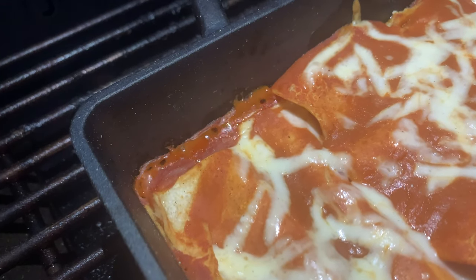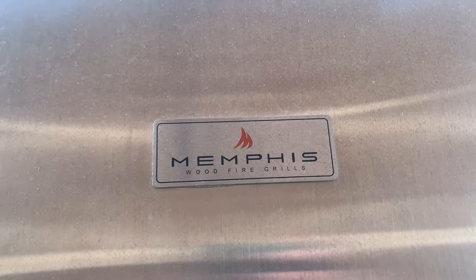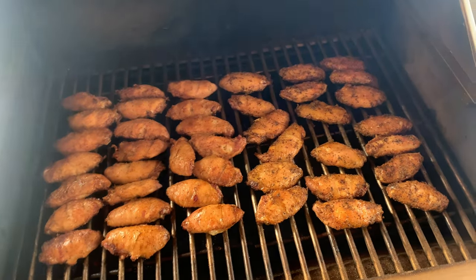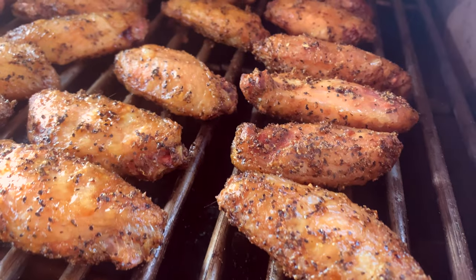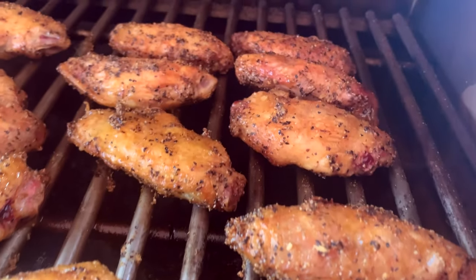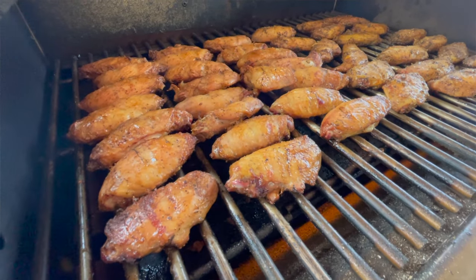For the big football game, a friend asked if he could smoke some wings over here on the grill. He brought over two bags of chicken wings — one half lemon pepper and the other half barbecue rubbed. We put the grill at about 250 degrees and they came out spectacular after about 90 to 120 minutes.